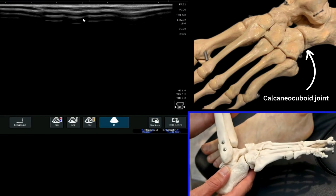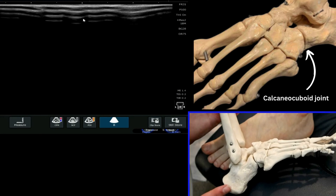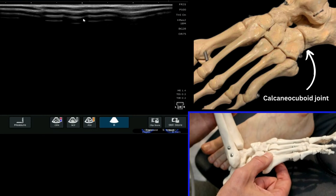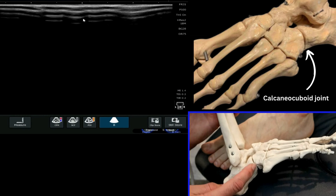The next joint we're going to look at is the calcaneocuboid joint. From the skeletal anatomy, this is the calcaneus and this is the cuboid, which articulates with the base of the fifth and also the base of the fourth metatarsal. We're looking to find this joint on ultrasound as clearly as we can.